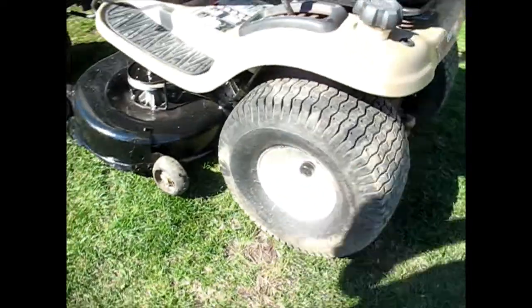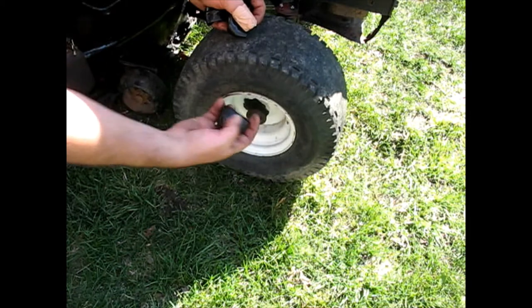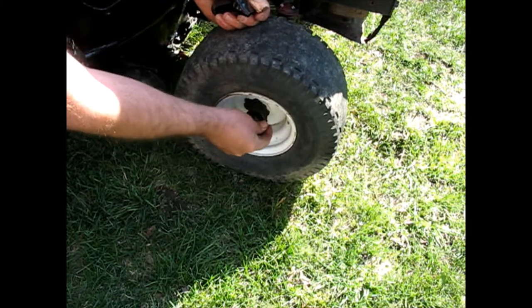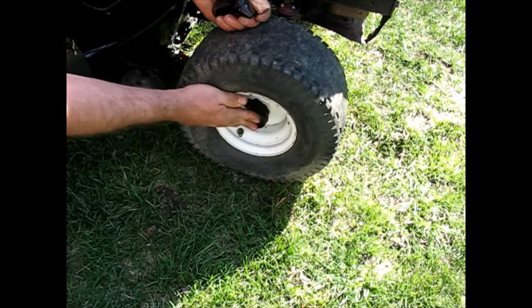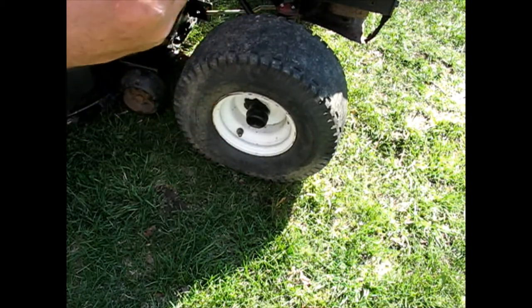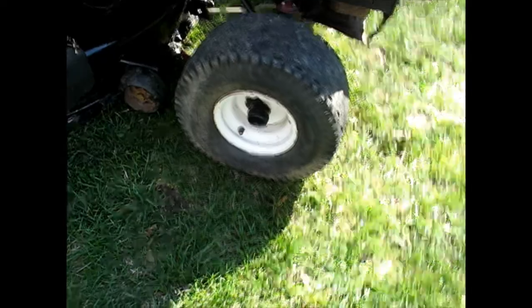The back tire already has one there, that already has one, and we'll put one here too. They come with the little washers — these already had the washers, but just the caps were gone. You need a certain size washer to fill the groove inside there, and it comes with that. Okay, that makes it look a little more complete.